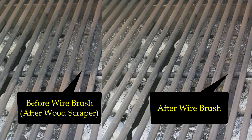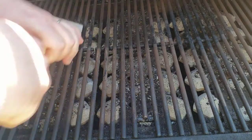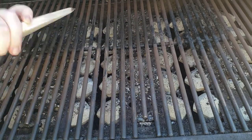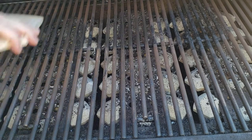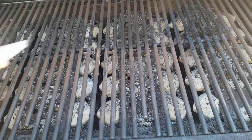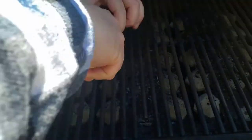So what do I think about this Charcoal Companion CC4120 Safe Scrape non-bristle grill cleaning tool? Well, here's the good: if you're afraid of having metal bristles from a wire brush stick to the grill and cause an emergency room visit for a family member or guest, then this wood scraper can do the job once the grill burns in the ridges and you tilt the scraper left and right. It'll scrape off the big chunks and clean the grill pretty substantially.